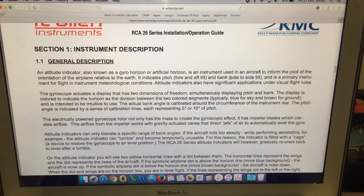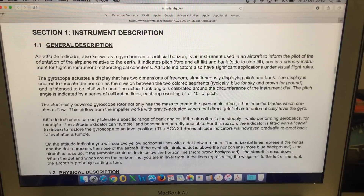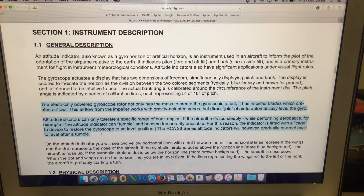Going down to the general description: the electrically powered gyroscope rotor not only has the mass to create the gyroscopic effect, it has impeller blades which create airflow. This airflow from the impeller works with gravity-actuated vanes that direct jets of air to automatically level the gyro — and we've certainly seen the gyro is capable of leveling itself.